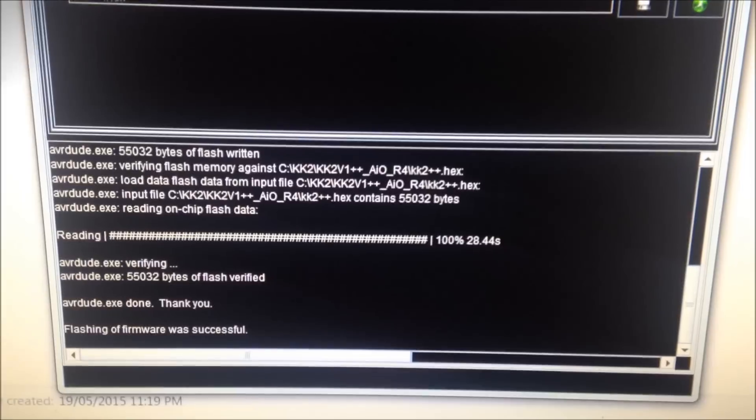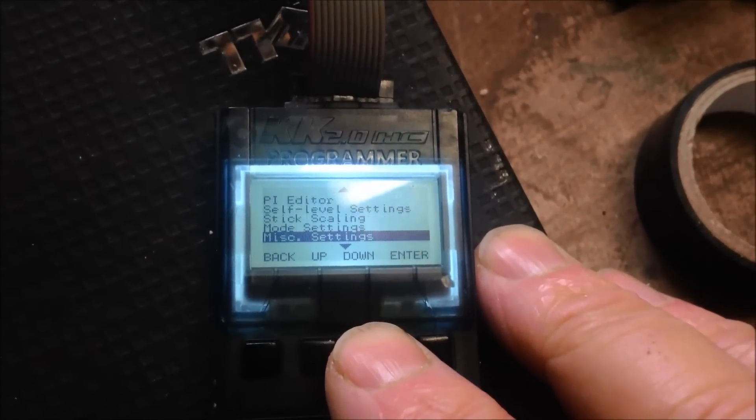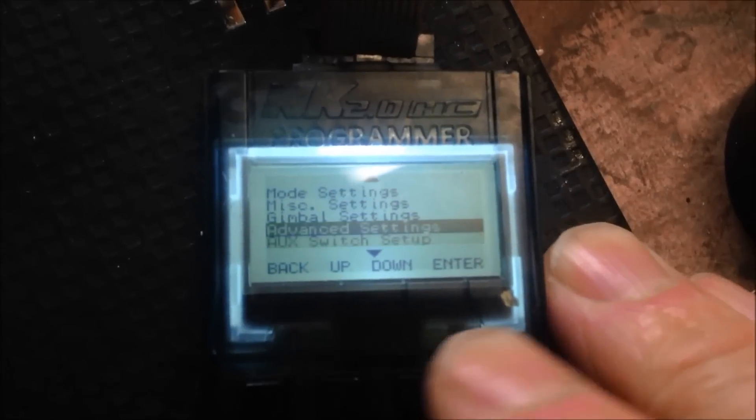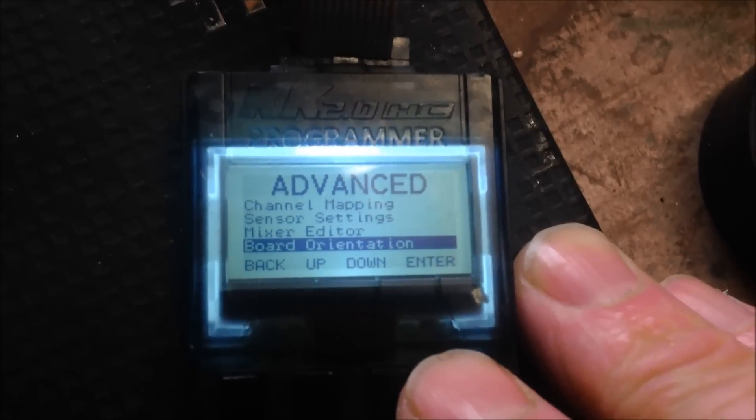And it is that simple. Now when you go into advanced settings, you have this board orientation option.